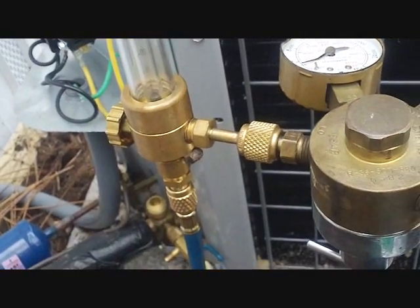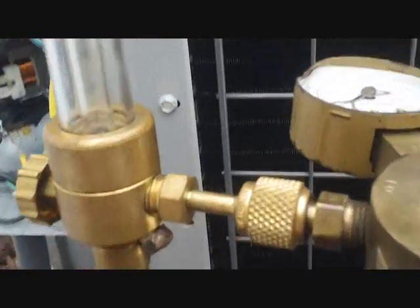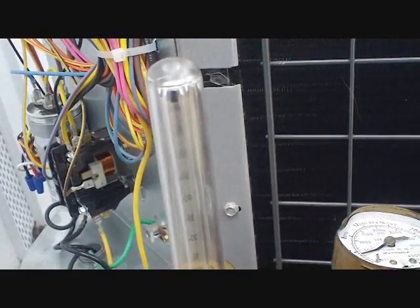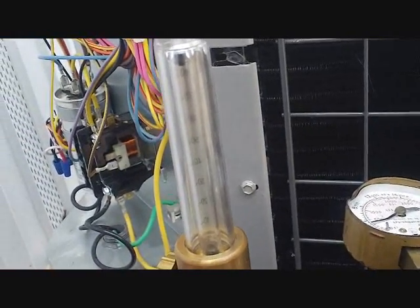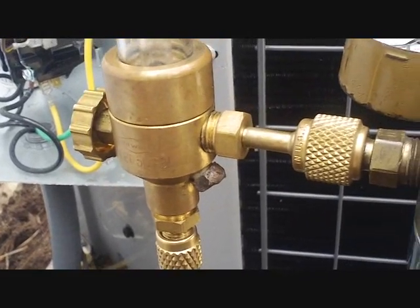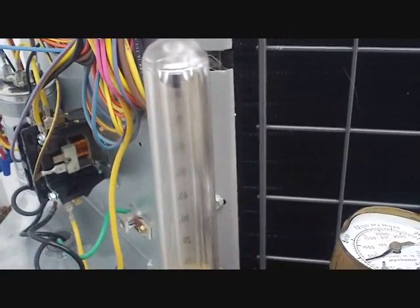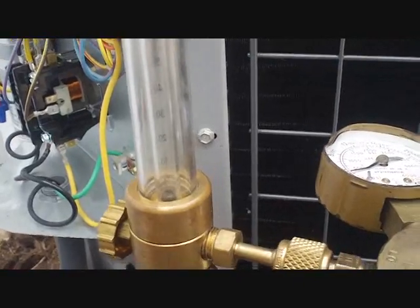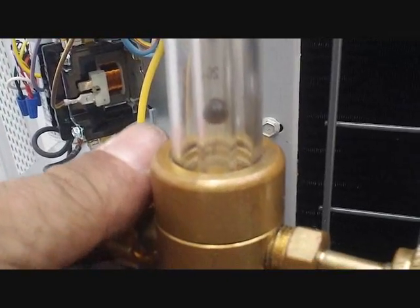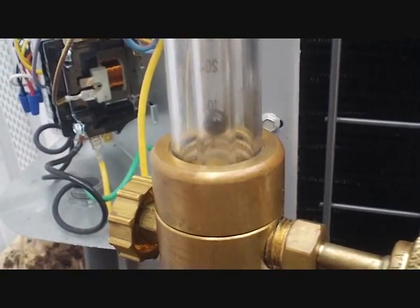We're about to start flowing nitrogen so I can re-weld those joints. I'm very happy to say my Uniweld flow meter is back in service thanks to a little alteration I did on the bottom through the safety port where it blows out if there's high enough PSI inside. Now it's not as safe anymore and no one out there should do this, but I'm able to use my flow meter — I repeat, no one do that. About five pounds of pressure and we'll start brazing. Here we go, let's get brazing.